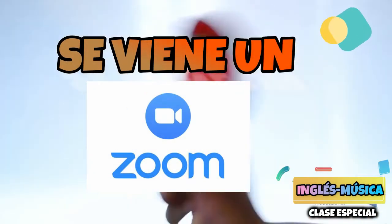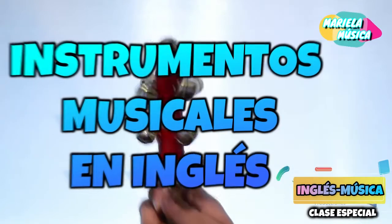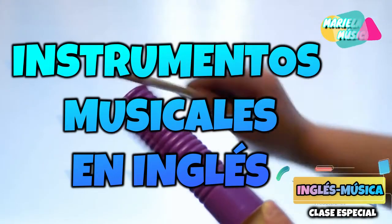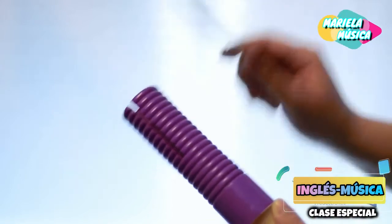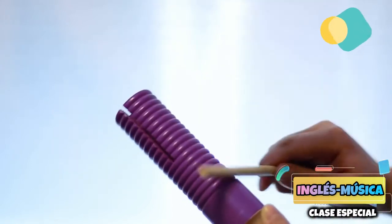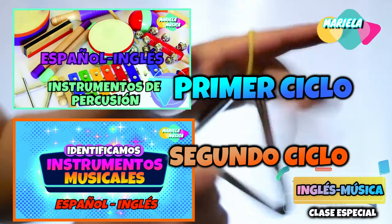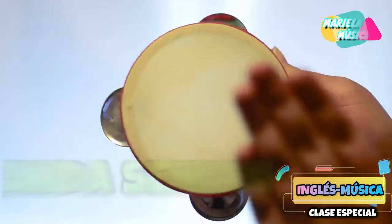For that, I would like you to pay attention to the names of the instruments that you are going to see and hear — how they pronounce those new instruments that you see in the video. If you have any questions, save them for our next class this week. Have a nice day, all of you!